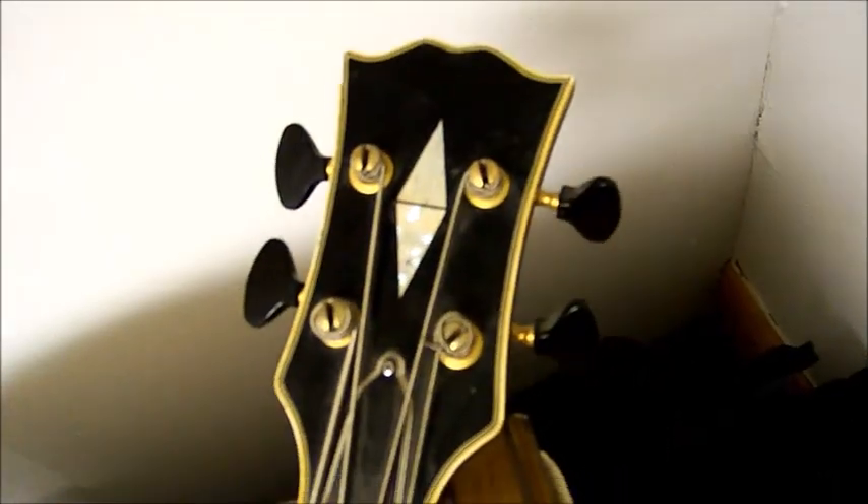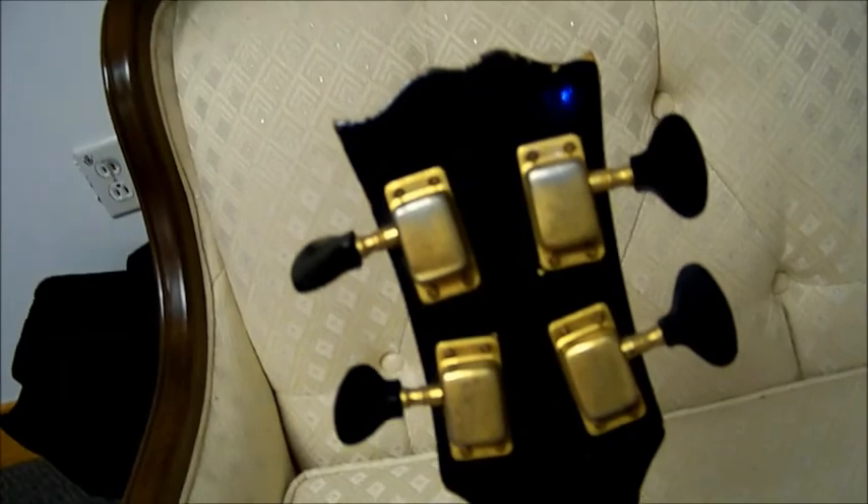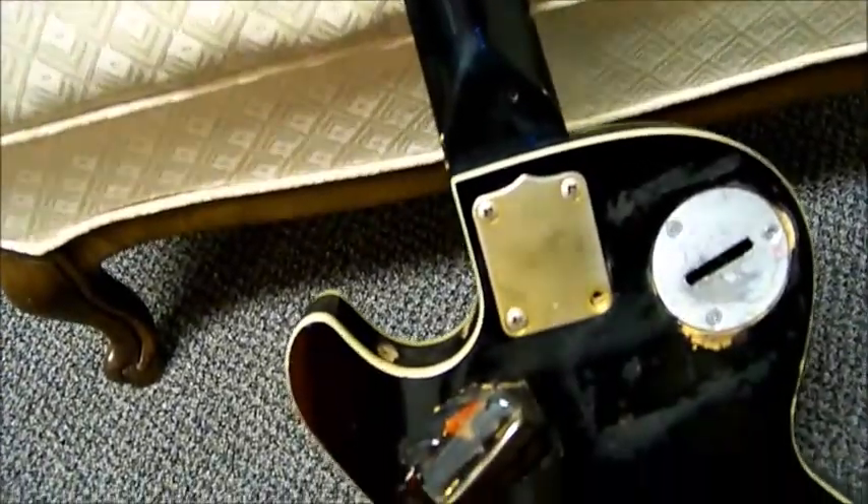There's no name on the headstock, there's no serial number if you look at the back of the headstock — no serial number, nothing. There's no printing on anything. It's just a wacky, wacky instrument.